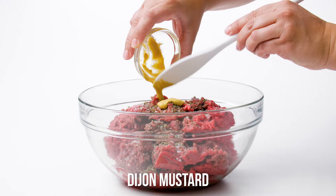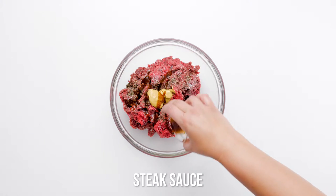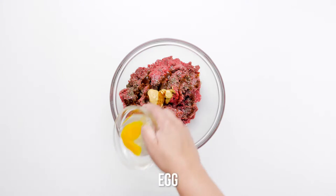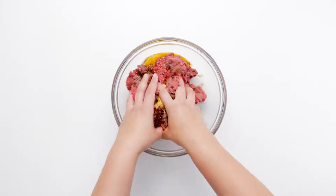Steer clear of packages labeled ground beef — they're typically any cut or combination of cuts that may or may not lead to quality burgers. Ground chuck is always your best bet for juicy burgers.